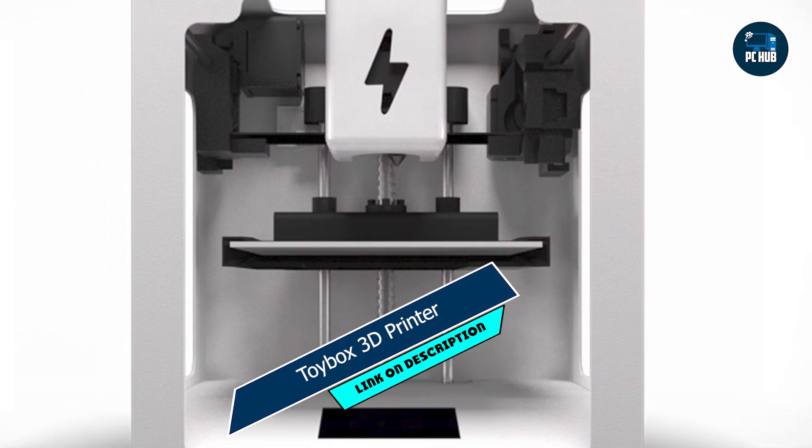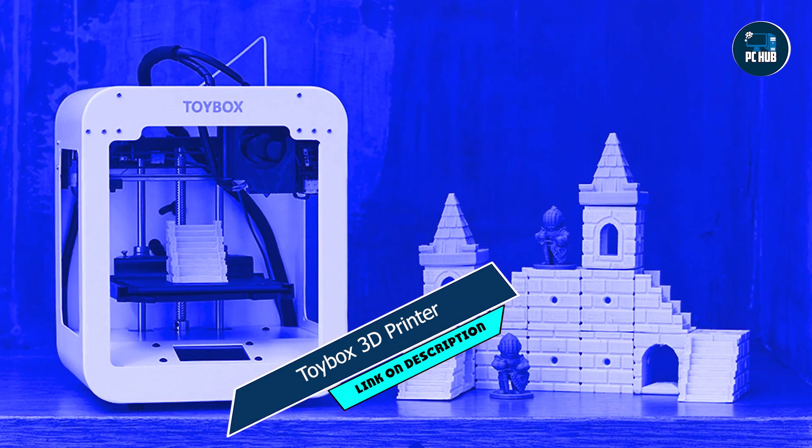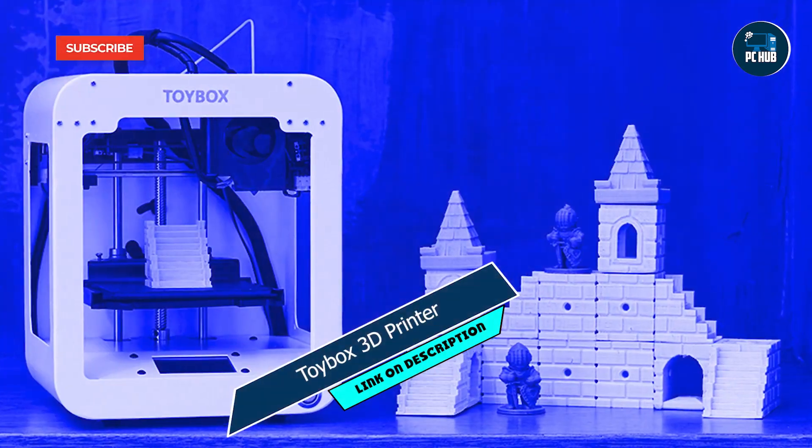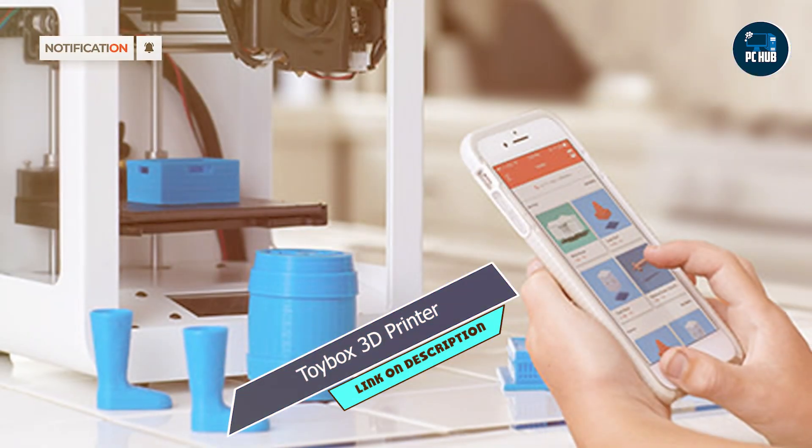In the second spot, we have the Toybox 3D Printer. Designed with kids in mind, this user-friendly printer is perfect for sparking creativity and imagination in young makers.